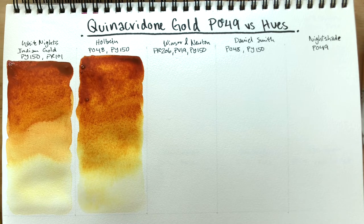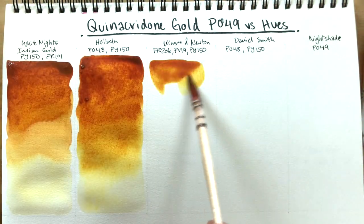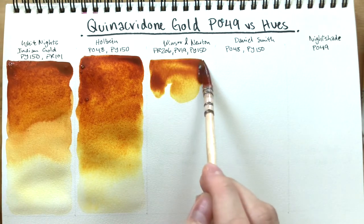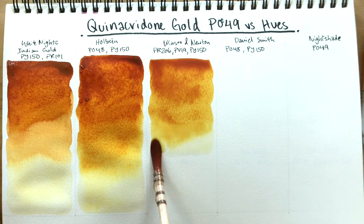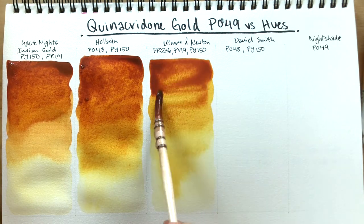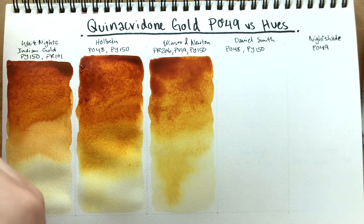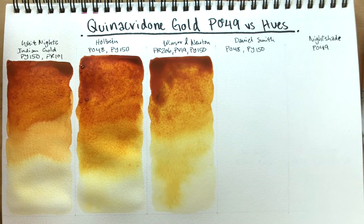Winsor & Newton's is next — I have that one in my palette. I've been using it quite a bit and despite the pigment mixture being three pigments, personally I feel like I can't tell much difference once it's in my palette and I use it in mixes and paintings. I'm packing on pigment so we can see the mass tone difference when it dries.